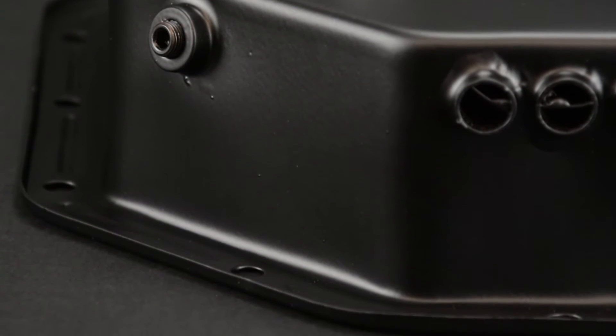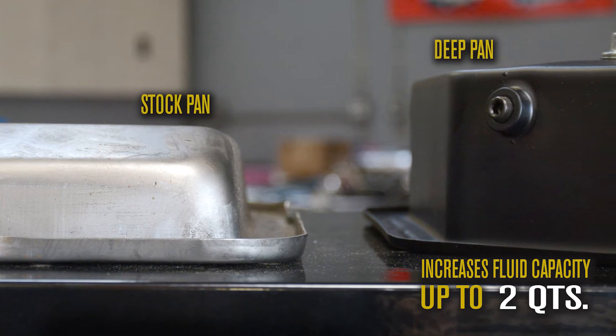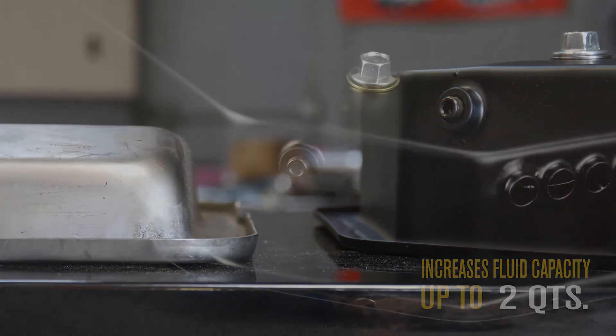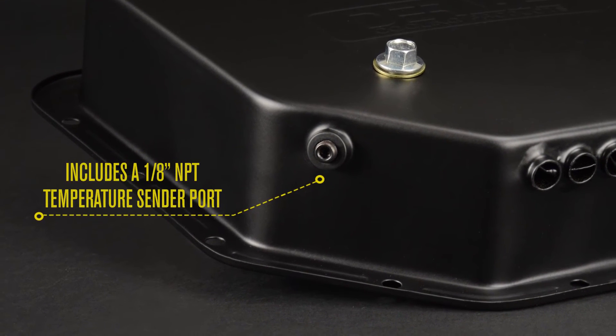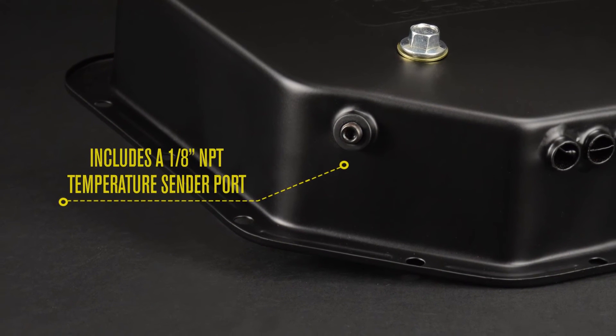This three and a quarter inch deep transmission cooling pan increases fluid capacity by up to two quarts from a standard depth pan. The pan includes an eighth inch MPT temperature sender port located on the side of the pan for easy temperature monitoring.